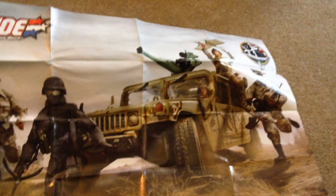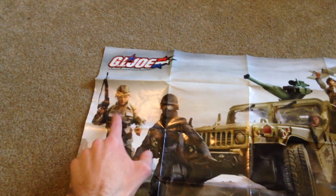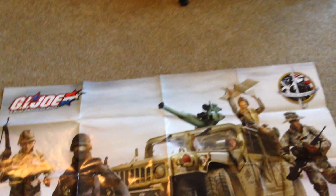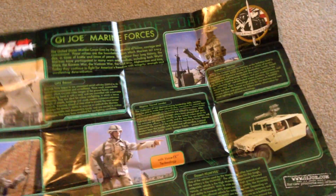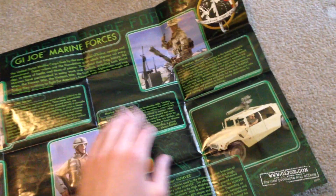I don't have all these figures — I probably won't get this one, not very interested. This guy on top was never even released, unfortunately, which is a real shame because he looks very cool. And obviously I don't have any vehicles either. If you flip the poster around there are some more pictures — really cool. Some of these guys weren't even advertised on the poster, but anyway, cool poster. Let's get started with the figures.